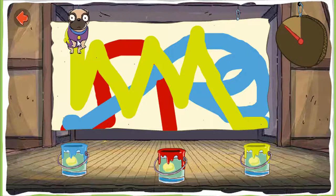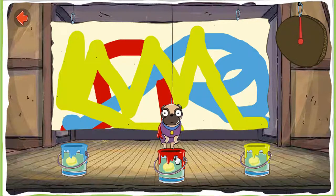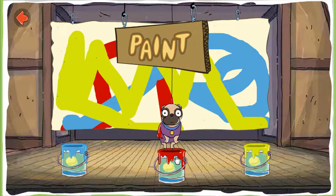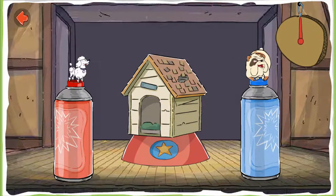Time's almost up. Ooh, what a work of art. Nice painting. Paint. Paint the dog house. Spray the house with color from the cans. Great painting! Spray the paint again to add more color.